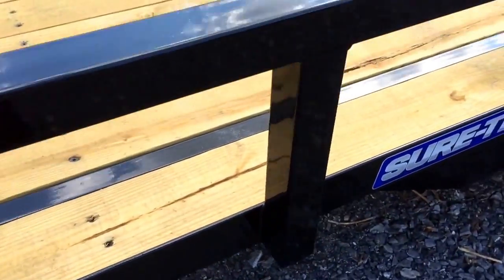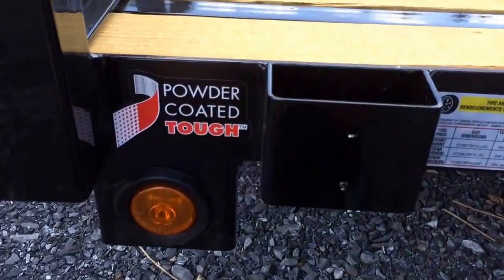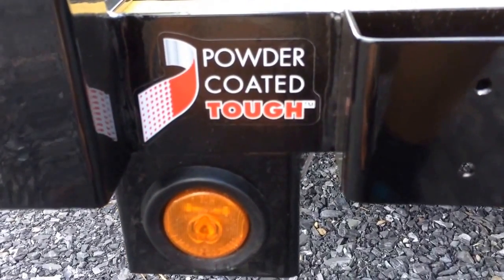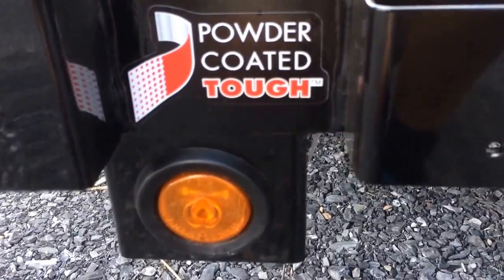This is the tube top series, so you've got a 2x2 square tube top rail and 2x2 square tube uprights. It's powder coated — ShoreTrac does a very nice powder coat with a phosphate wash. They clean their steel, clean up any slag and also your weld splatter.